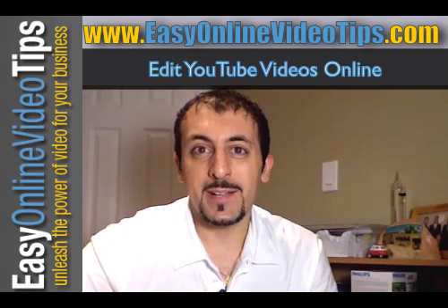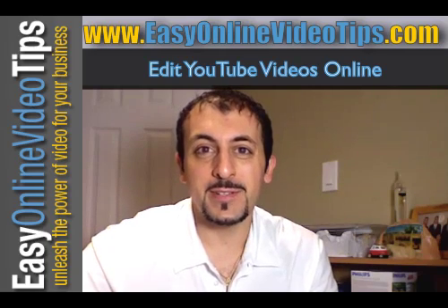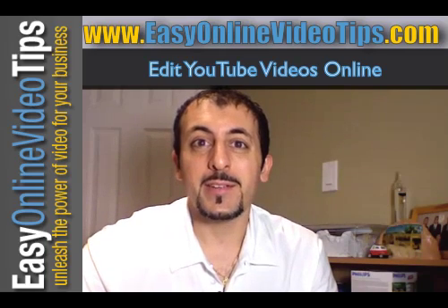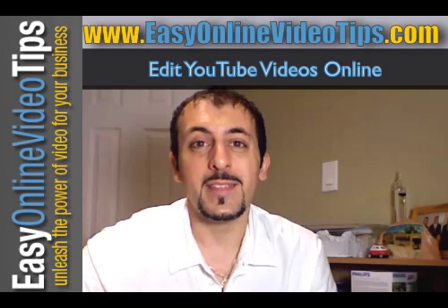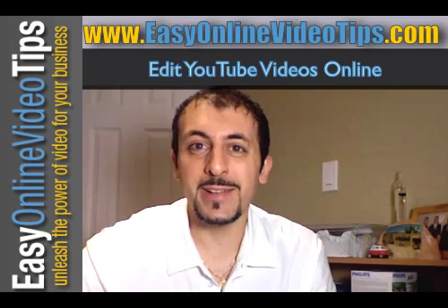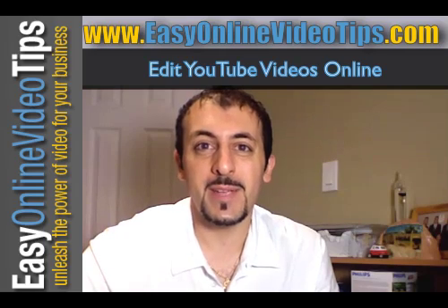Hi everyone, Hanni Moore here from Easy Online Video Tips. I'm here to tell you about an amazing new feature on YouTube that just got announced today. It allows you to edit your videos online. I've been waiting for this for so long, so I really had to create this video tonight. I really wanted to share this with all of you — this feature is amazing.